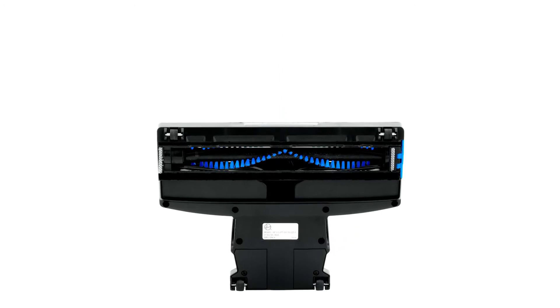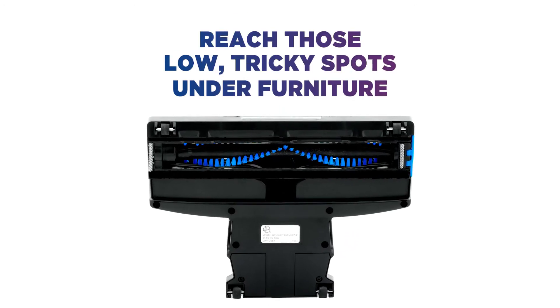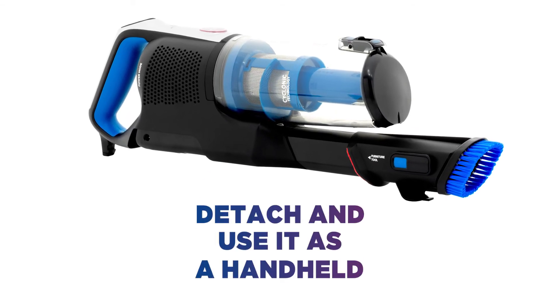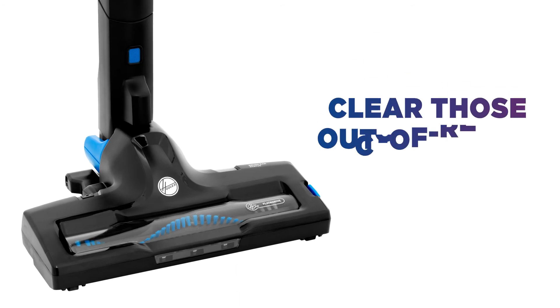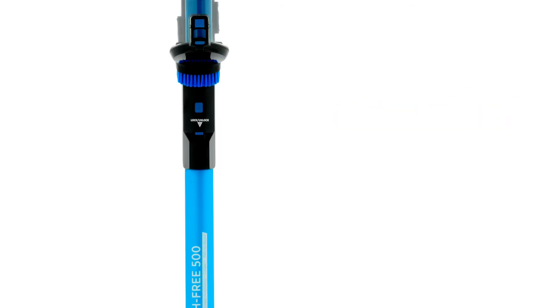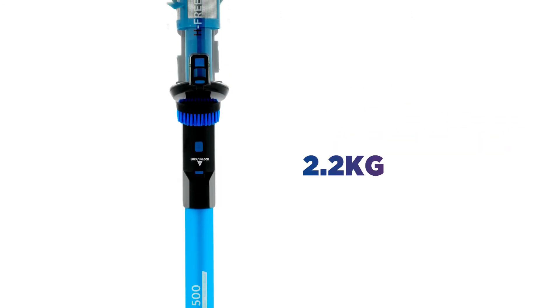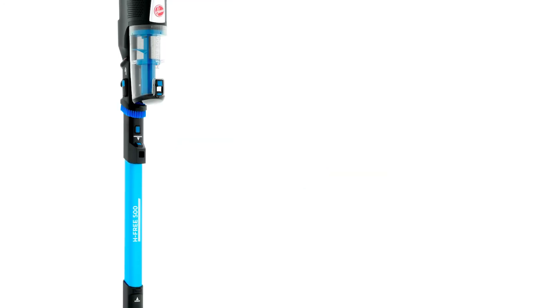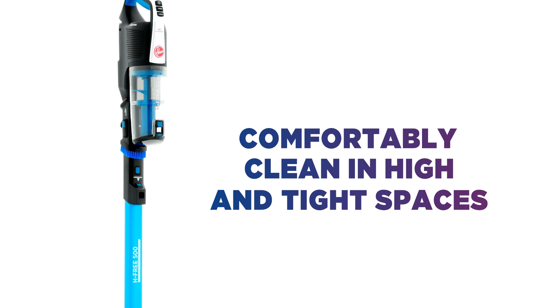Simply recline backwards so you can even reach those low, tricky spots under furniture. Keep sofas, car seats and surfaces clean by detaching and using as handheld. Or use high reach to clear those ceiling cobwebs. Weighing just 2.2kg, it's light enough to comfortably carry around the house and upstairs, so you can quickly and effortlessly clean in high and tight spaces.